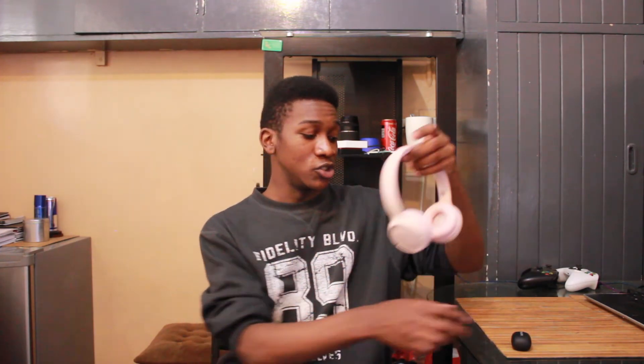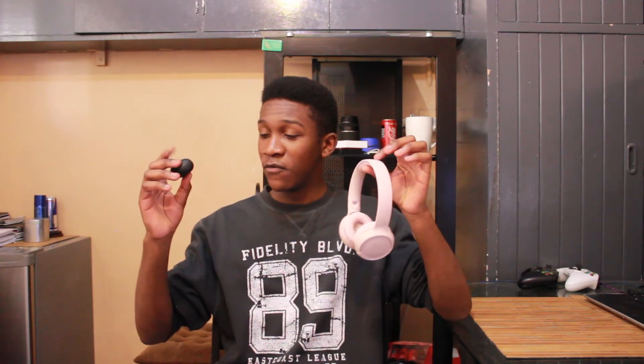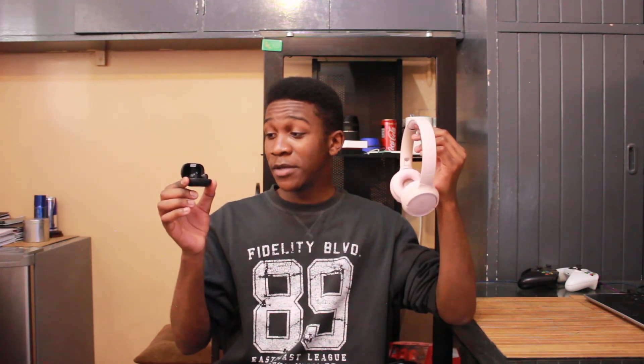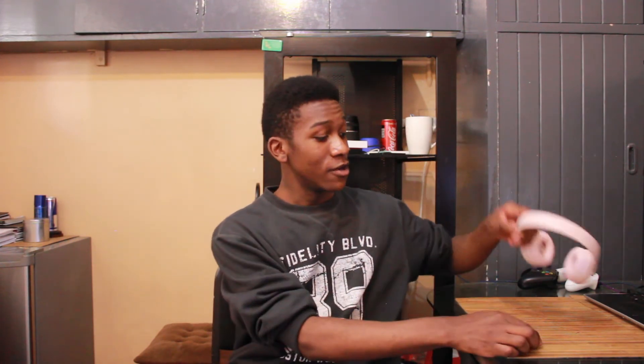I hope you guys all enjoyed this video of me unboxing these two devices. A review will be coming — I won't say soon, but it will be coming. Please leave a like down below and subscribe. Thank you all for watching — peace.